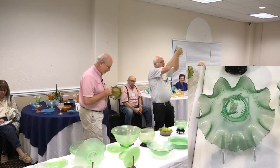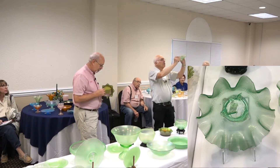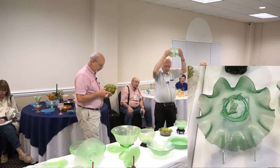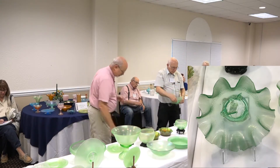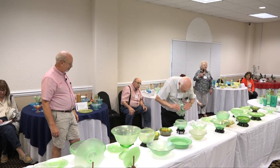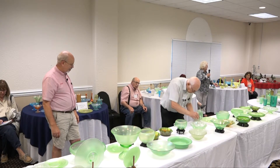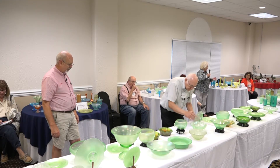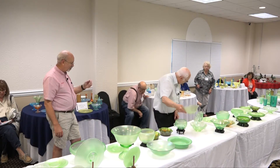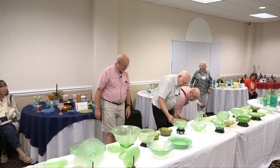It's best known in the green — carnival collectors call that ice green. There are a lot of these around, but it's only the ice green that has the stretch effect. The marigold, amethyst, and all those are strictly carnival glass without any stretch finish.